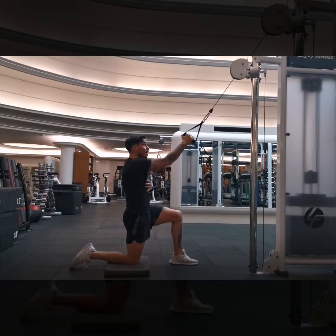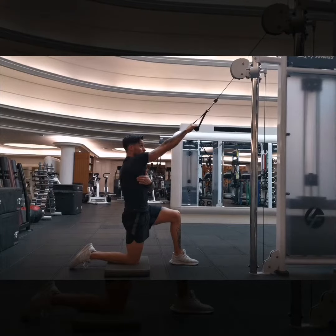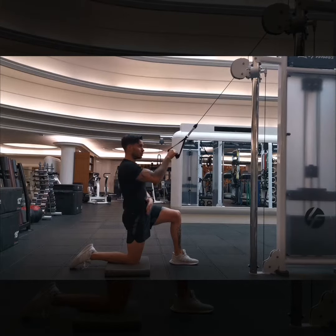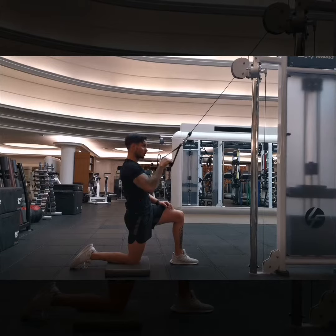We're going to look at the cable. The shoulder is going to move first. I like to use this hand to feel my lats. So I'm going to start by bringing my shoulder back and down, and then bring in the arm and pull it in. Make sure you're squeezing the glute the whole way through — shoulder goes first, then arm and pull in.